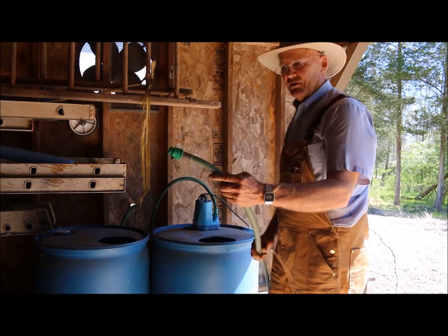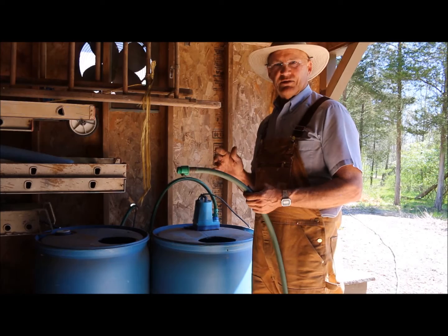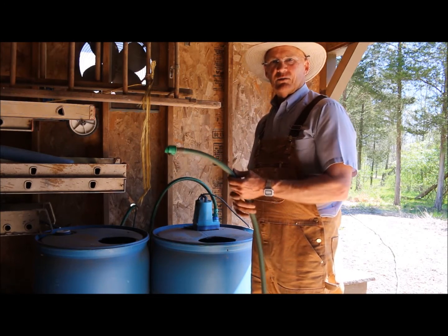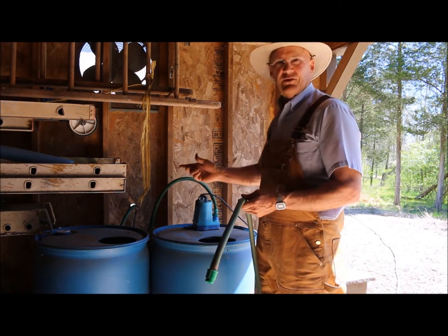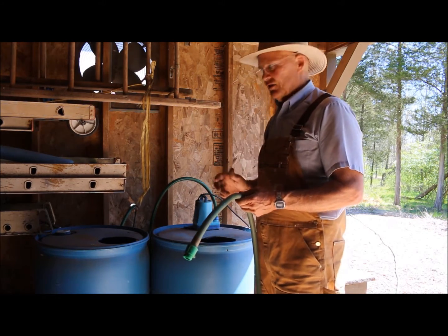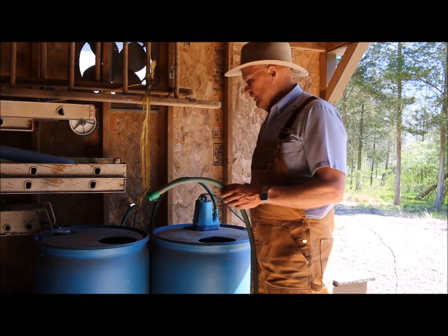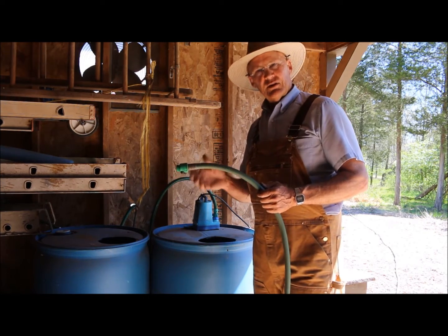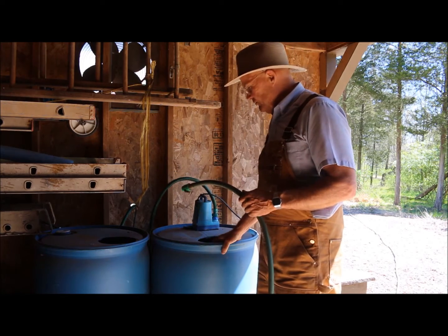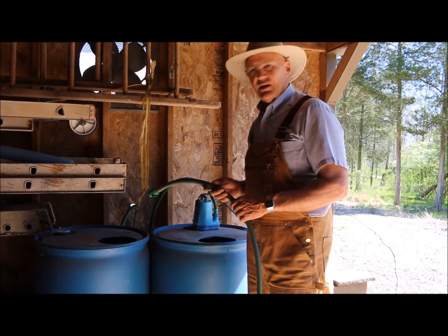What I have here is a hose that goes all the way down to my pond, which is about 300 feet away. This lean-to greenhouse is probably two to three hundred feet away from my main house and it's just too far to run a water line out here. So what I do every early spring is fill these two drums up with water from my pond using a utility pump.